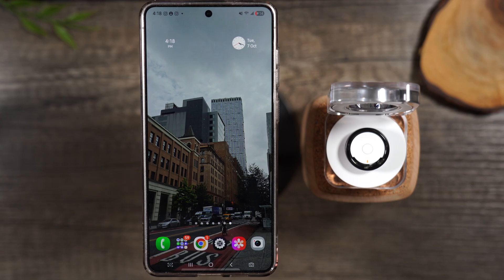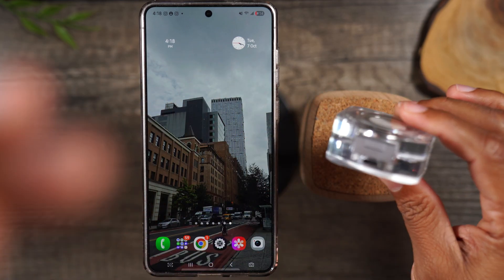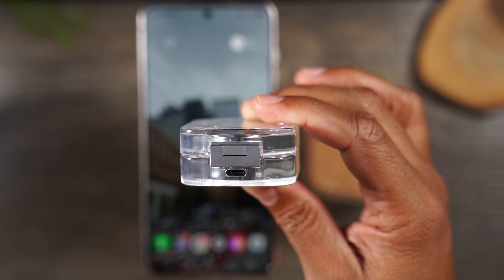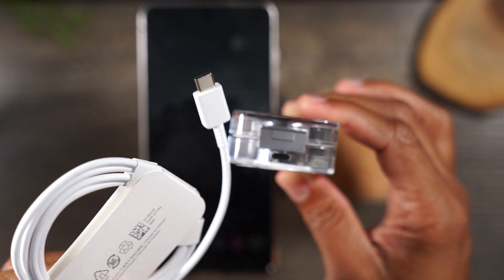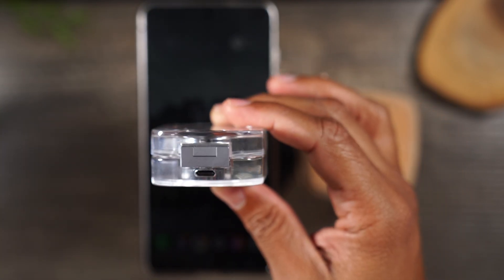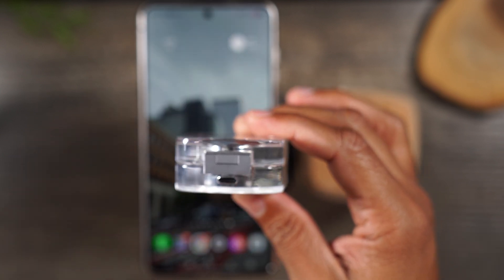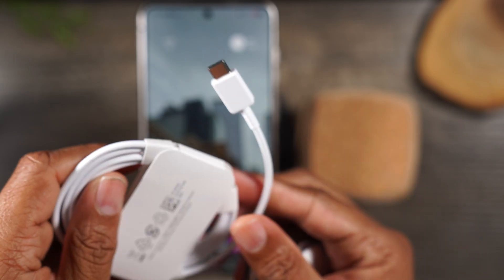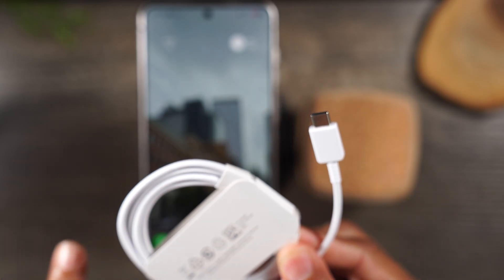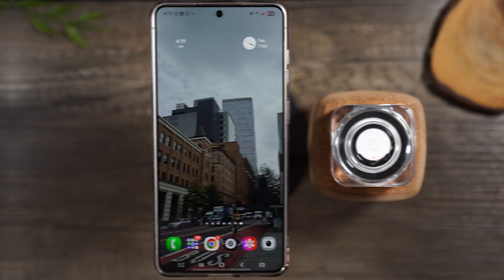So here's the first thing a lot of people miss — on the back of the ring there is actually a USB-C port. This is how you charge the ring. In the box it will come with a USB-C cable and you can plug it in right here. Some of you may not have a USB-C wall charger since the cable has USB-C on both sides, so I'll link an Anker charger on screen — very reliable and it'll work great for charging the ring.